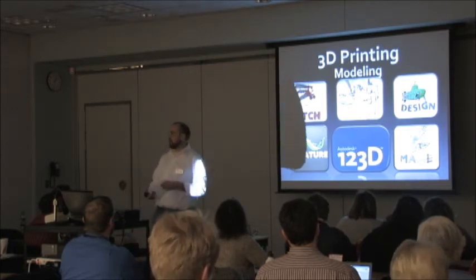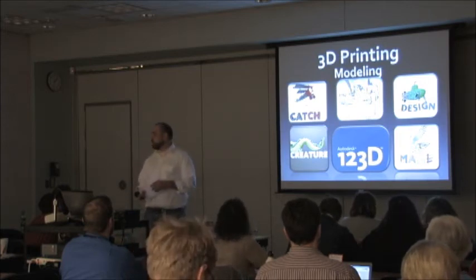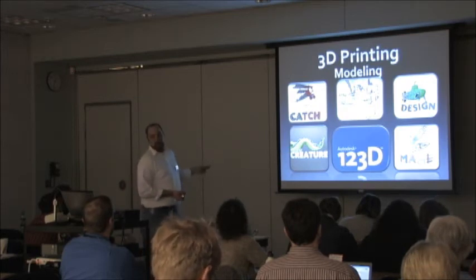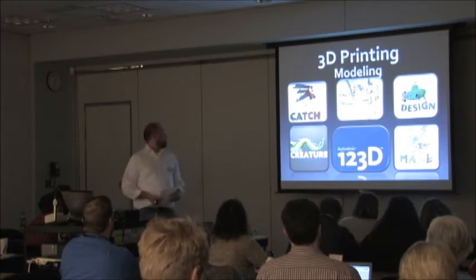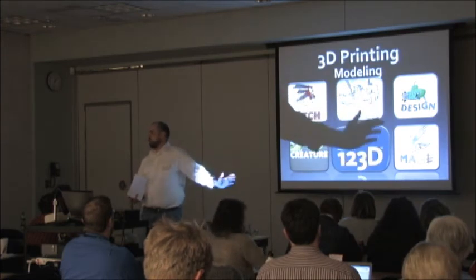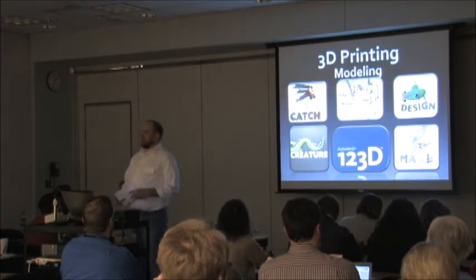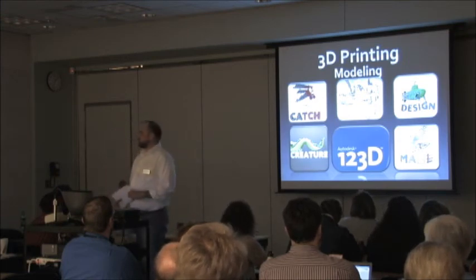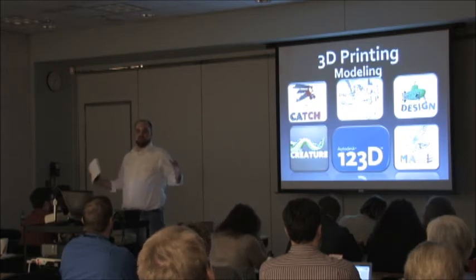Autodesk, makers of CAD programming — been around all my life, super specialized for professionals. Well, now they're branching out. Most of these are apps for the iPad or iPhone, with PC components too. They've made a whole range of apps about 3D modeling and printing. The first one is Catch — desktop scanners really aren't here yet, but Catch lets you take several pictures with your iPhone or iPad and groups them together so you have a 3D modeling image.